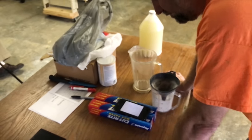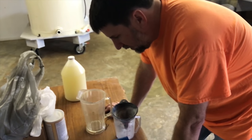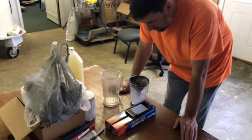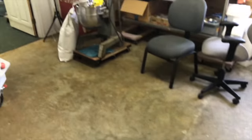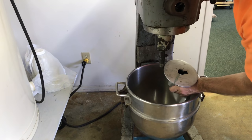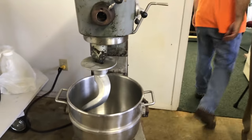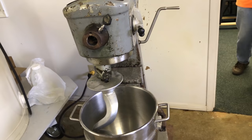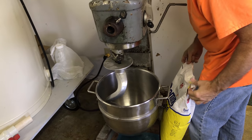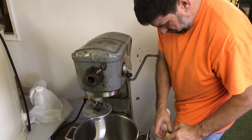We can't double everything because our mixture pot isn't going to be big enough. This is going to make roughly 50 pounds of pollen patty. Well, we can split our mix right here and do it twice. We could do a short batch of 20 pounds — it might not be as thick as it needs to be.